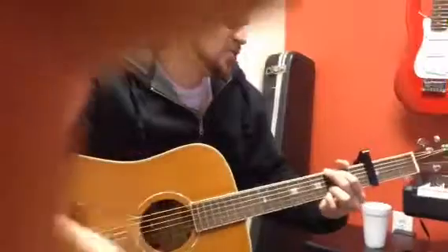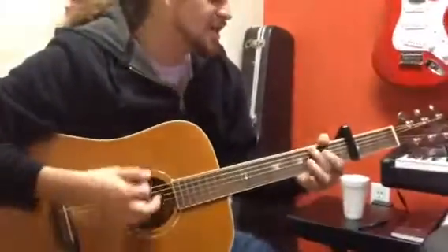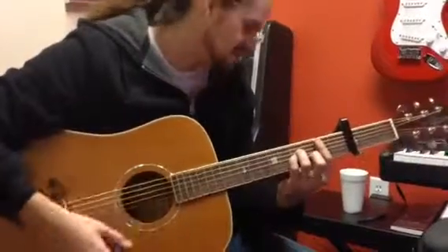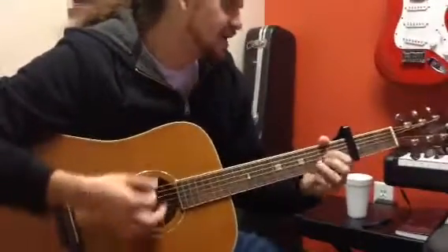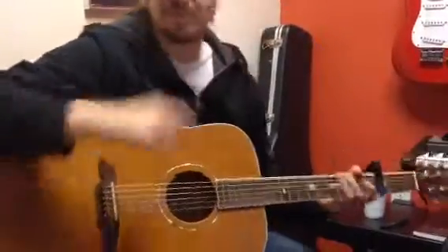So it goes G, A, B minor, B minor, B minor, B minor, A, B minor. That's it.